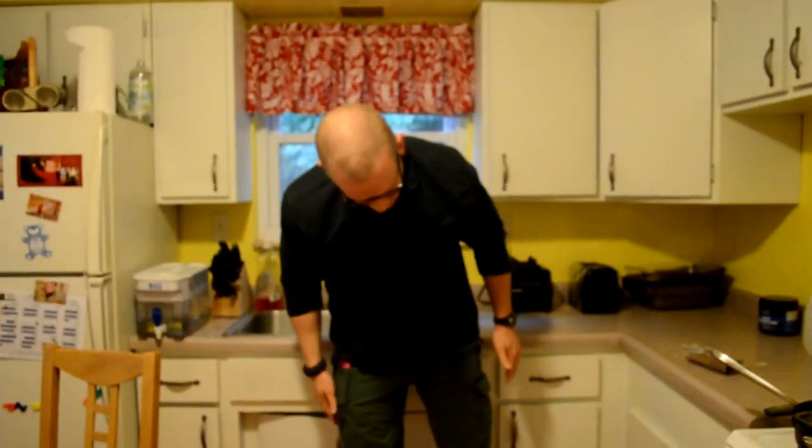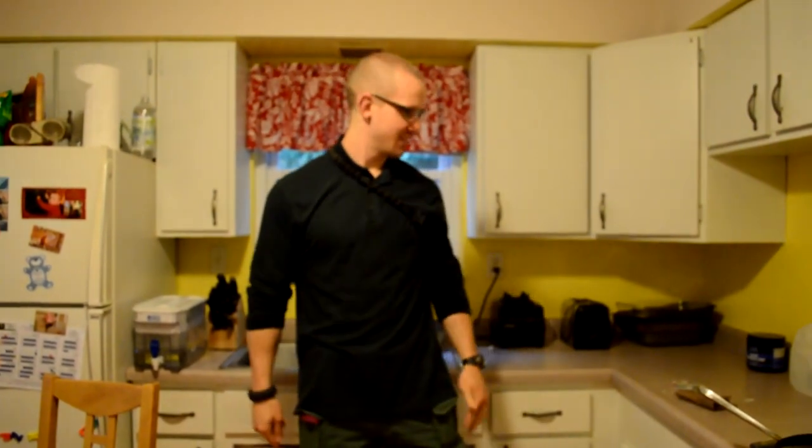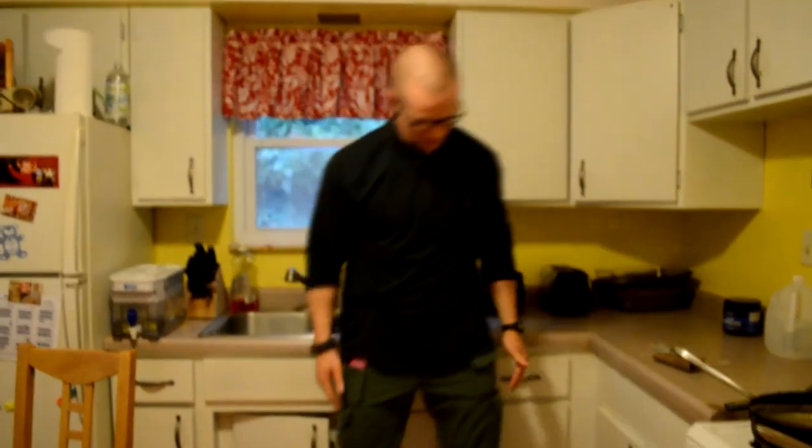Pretty comfortable. I'm not sure how much it's printing or not printing. I'm sure just like when you first start carrying inside the waistband, I'm going to be more paranoid than I probably even need to be. Nobody's going to be looking for a gun on my ankle, except for the people who watch this video and see me later on today.